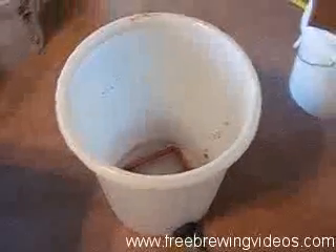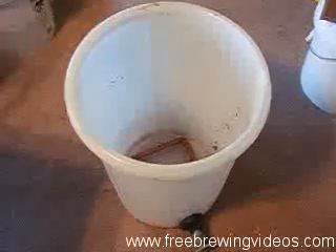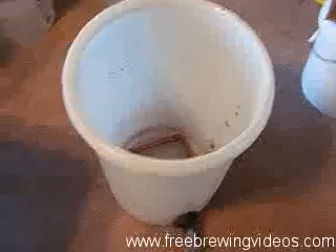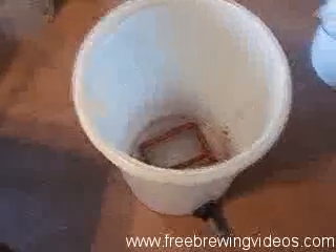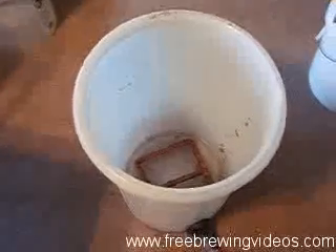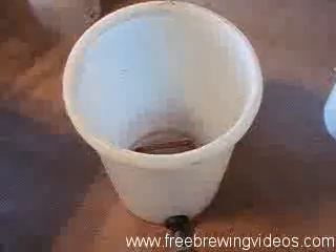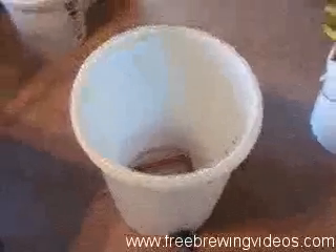A mash tun is really, if you're an extract brewer and you have the kettles and whatever else, this is really the only extra thing you need. You may need to buy a bigger brew kettle or an additional brew kettle depending on what size you already have, but as far as the mash tun, this is really the only extra thing you need.